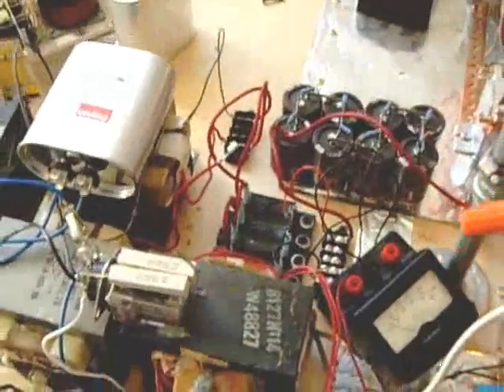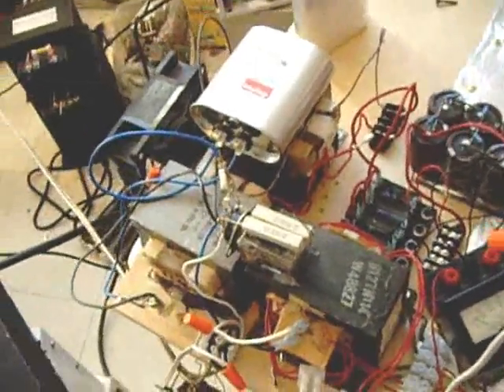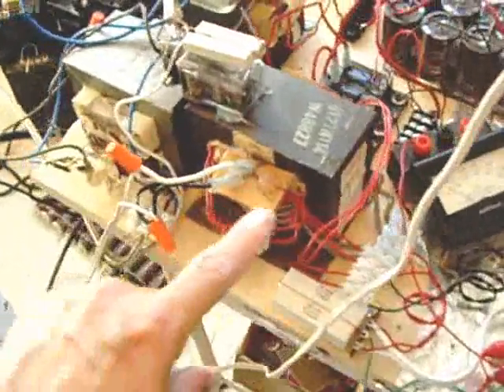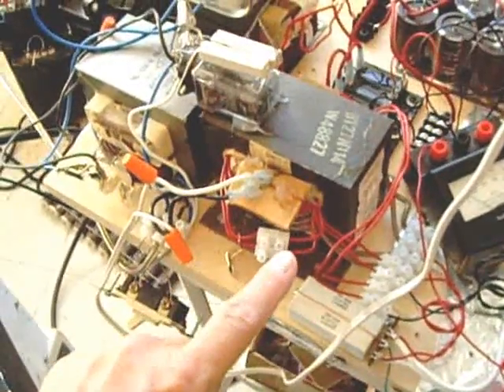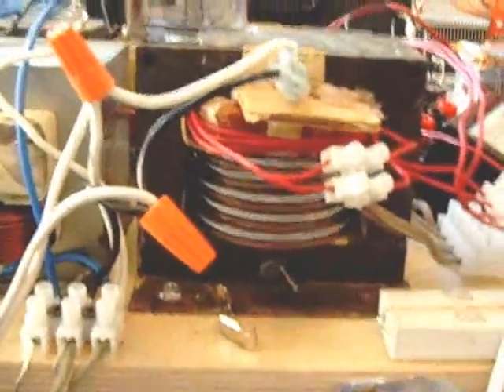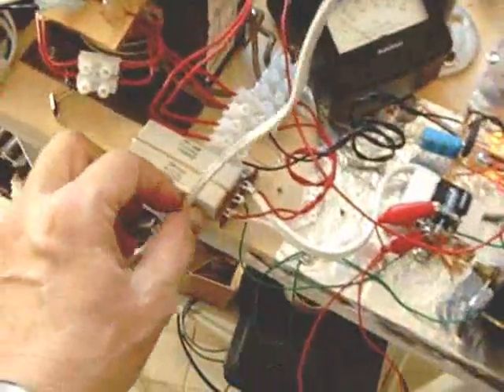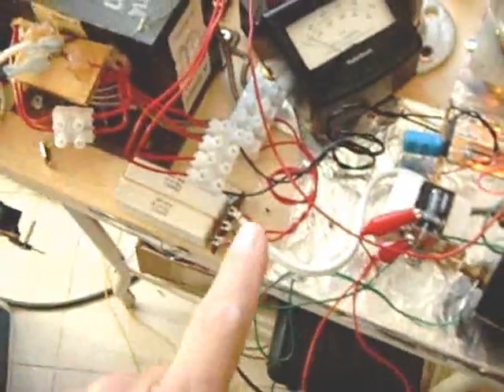I am currently using a microwave oven transformer. This one is for the filament, which I've explained in the last video. I have modified it to give out a few different voltages for filament. I have wound it for low voltage to operate the filament on the tube, and I have several different taps, as you can see on these barrier strips.